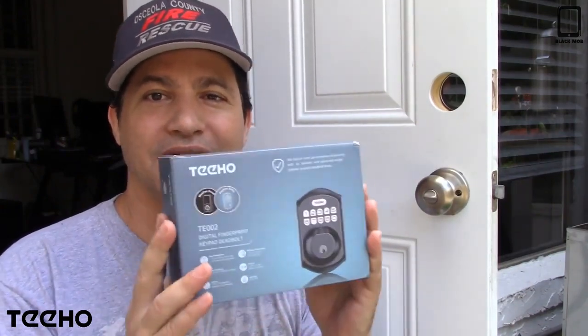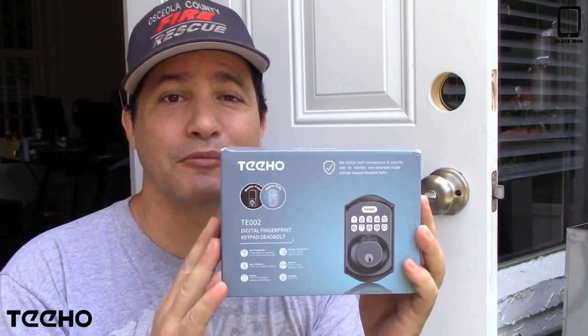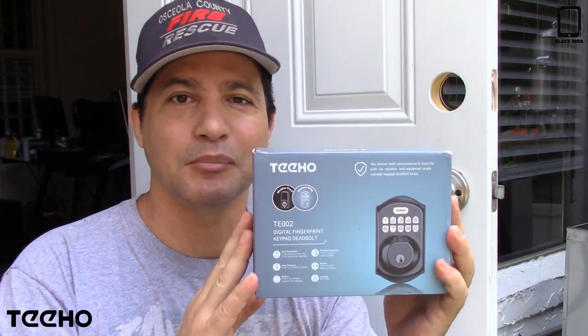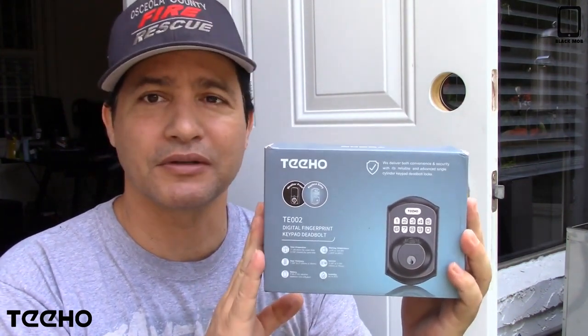Hi everybody, today I want to show you another lock that I just got. This one right here is digital and it's a fingerprint lock — you can also use a code or a key, either way, depending on what you need at that moment. Here's the box that it comes in.